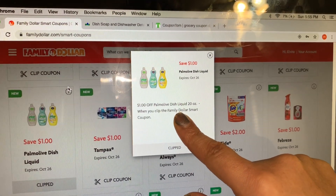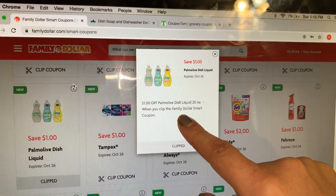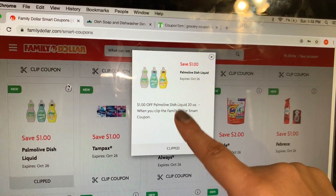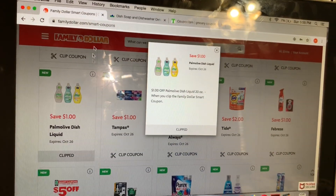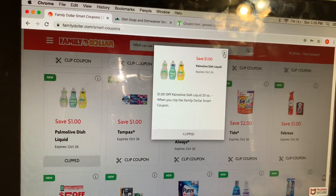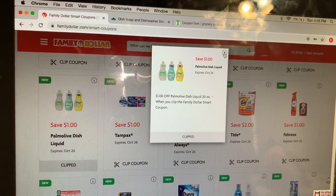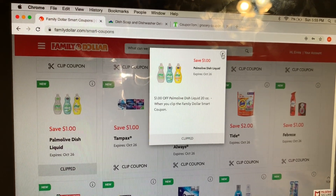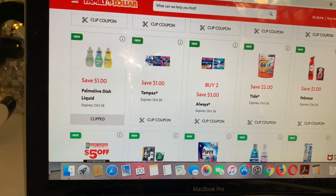I'm gonna print my coupon out and I'll be sharing with you guys. I have to see how many I can get — I'm not sure how many coupons I can print at a time, but I believe it is one per device. I think it is a good price, guys, for only 75 cents for the 20-ounce Palmolive dish soap. If you guys need the product, make sure to do the deal at Family Dollar.